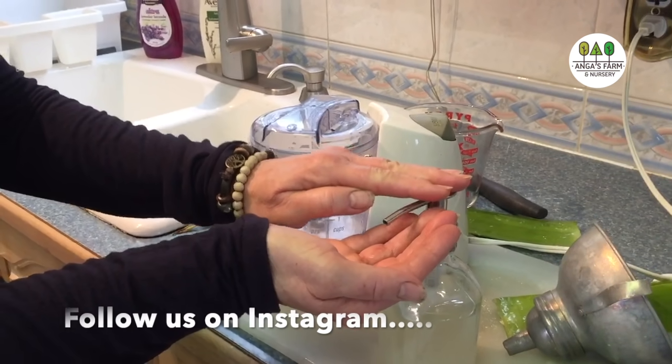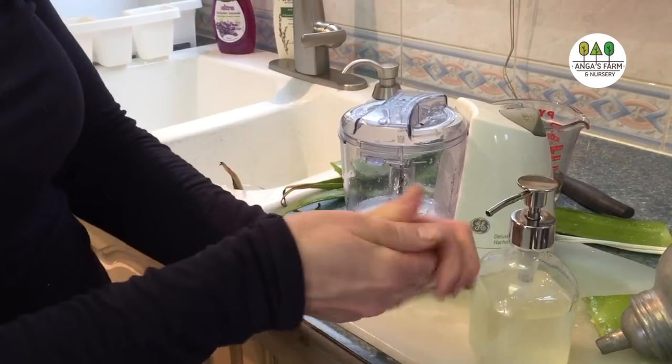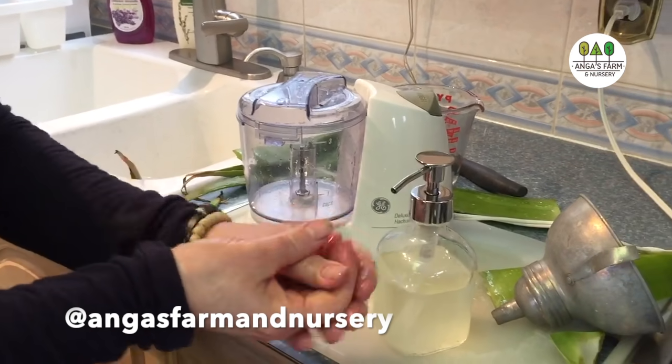Ok, we are ready to try it out. You pump some on your hand and there you go — you are good to go. And that's all there is to it.